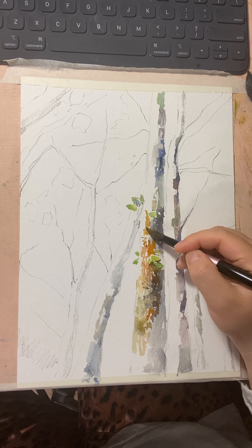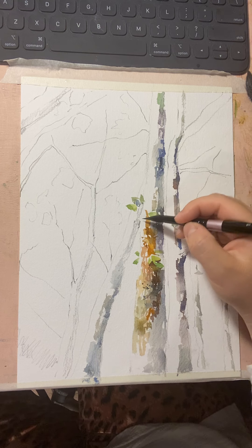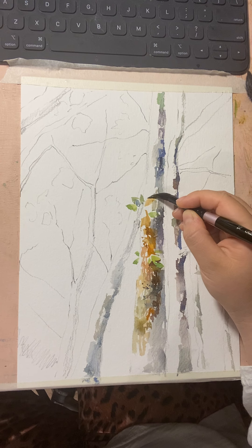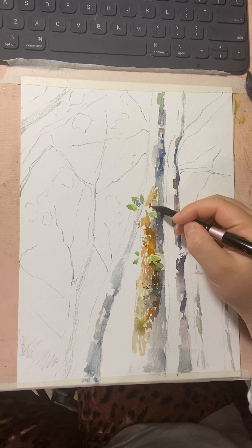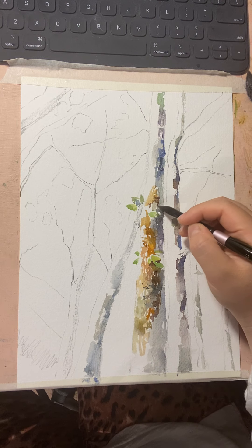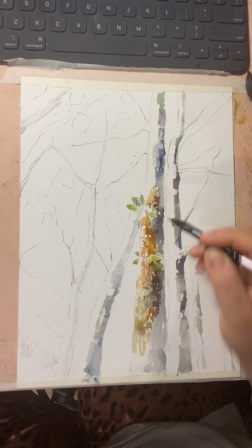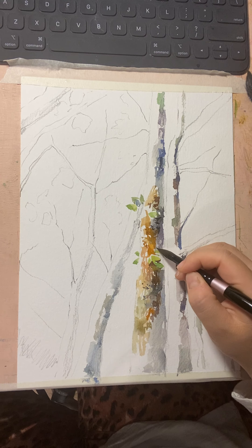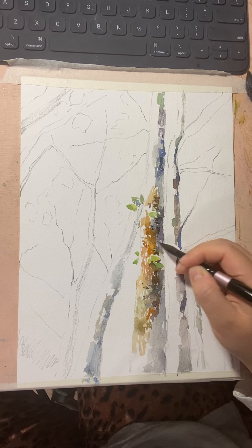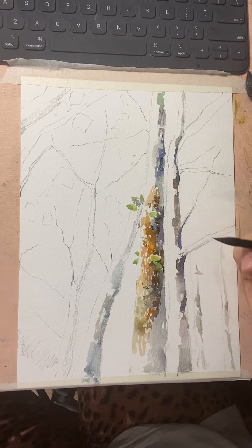I'm doing repeating vertical and horizontal lines, but don't make it too obvious — you can go diagonal sometimes too. It's important to change the colors, the size of your brush marks, and the shape of your brush marks. If you always use the same thing, the painting will look like a pattern rather than a natural object.